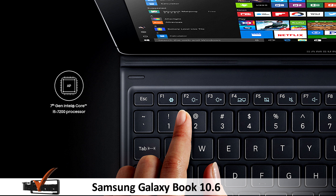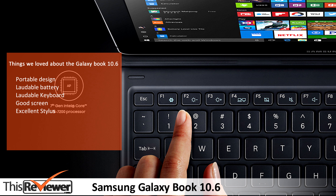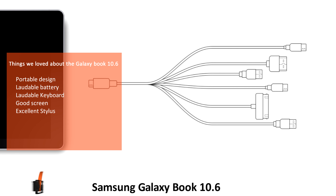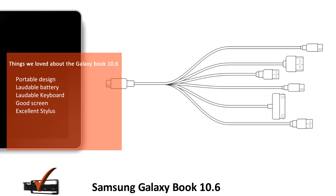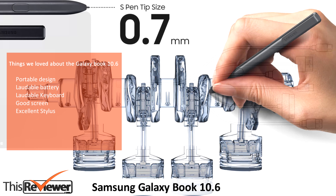For the camera and webcam, there is a fixed 5MP camera. Things we loved about the Galaxy Book 10.6: portable design, laudable battery, good keyboard, good screen, and excellent stylus.